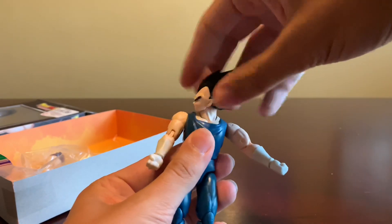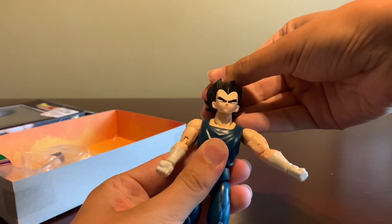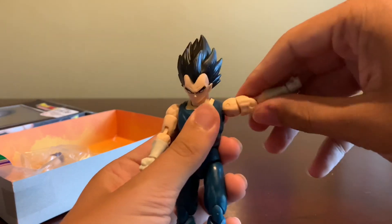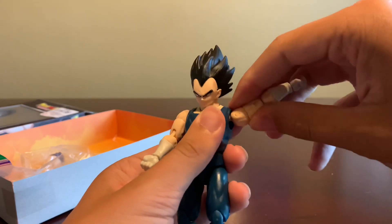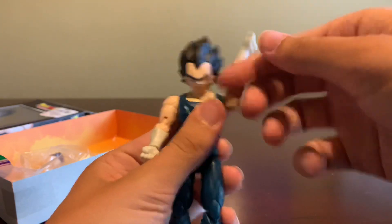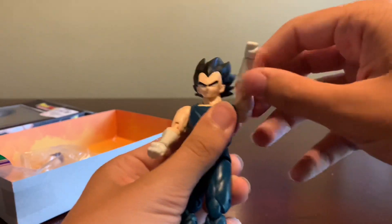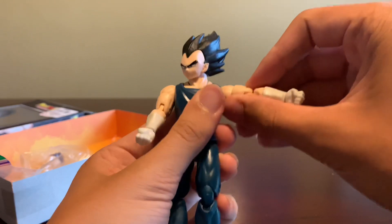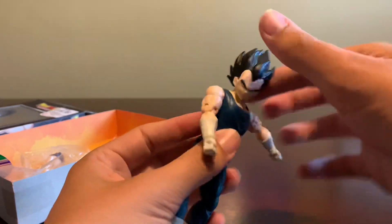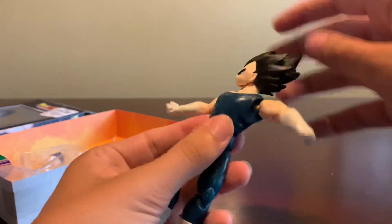For articulation, his head can spin all the way around. It can look up this far, look down this far. He can put his arms more than all the way up like that — he has full rotation. And he has the butterfly joint right here, and he can swivel around like this.